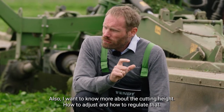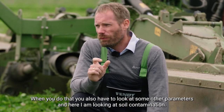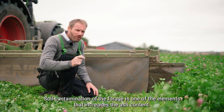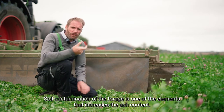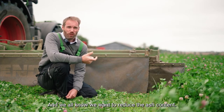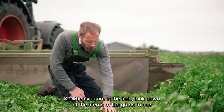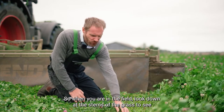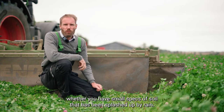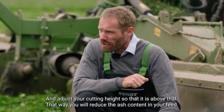I also want to note more about cutting height — how to adjust and regulate it. When you do that, you also have to look at some other parameters, and here I'm looking at soil contamination. Soil contamination of the forage is one of the elements that increases the ash content, and we all want to reduce the ash content. Look down at the stems of the grass to see whether you have small specks of soil that have been splashed up by rain, and adjust your cutting height above that level. That way you reduce the ash content in your feed.